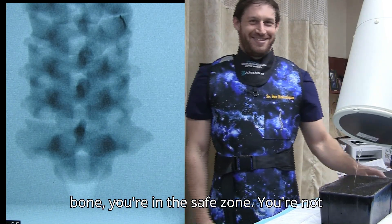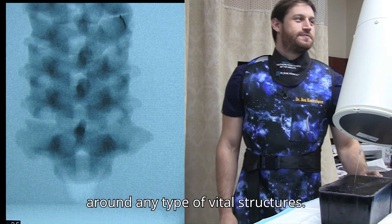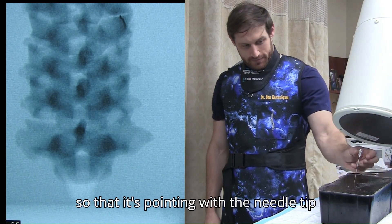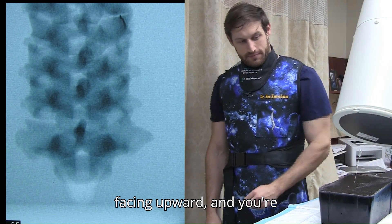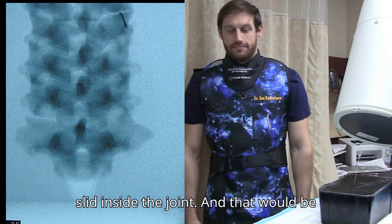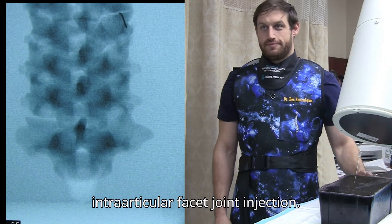If you're contacting bone, you're in the safe zone — you're not around any type of vital structures. If we need to fine-tune this, we would rotate the needle 180 degrees so that it's pointing with the needle bevel facing upward, and you're going to use your feel to feel that you slid inside the joint. And that would be your cervical zygapophyseal interarticular facet joint injection.